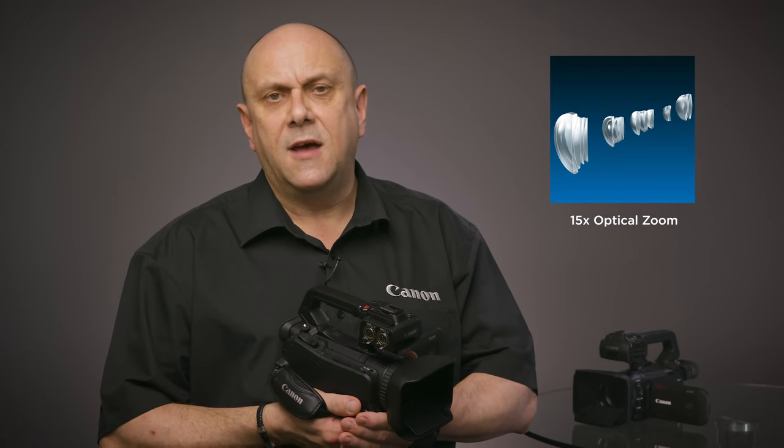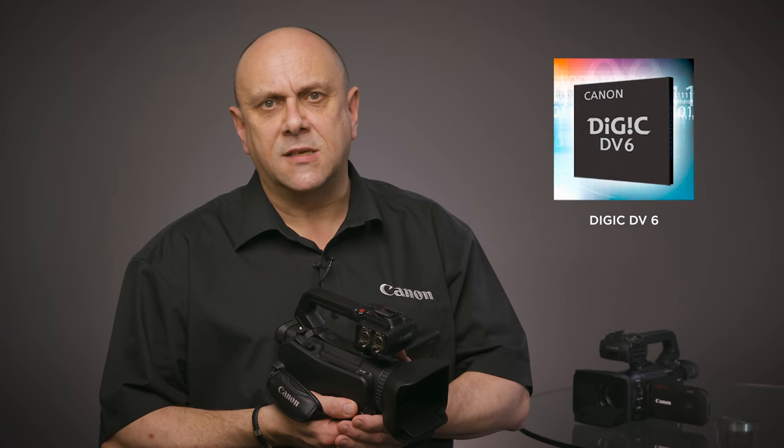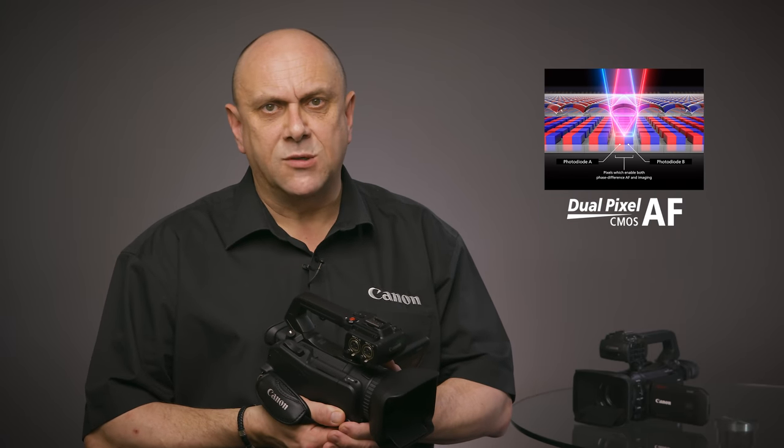Both cameras feature a 4K 1.0 type CMOS sensor, a 15x 4K optical zoom lens, Canon Digic DV6 image processing platform, and Canon's stunning Dual Pixel CMOS autofocus system. These components deliver high quality UHD images or stunning full HD footage using oversample HD processing.